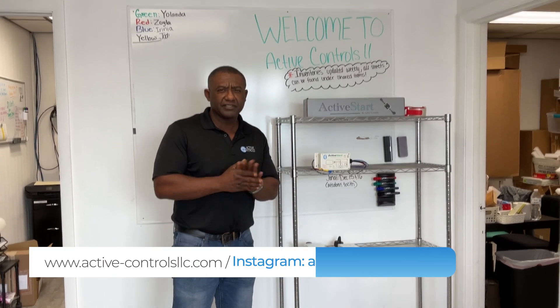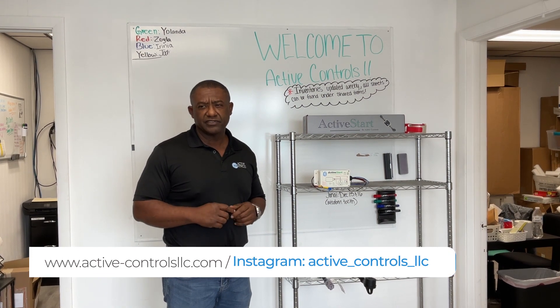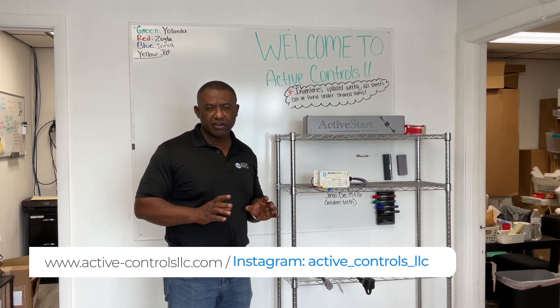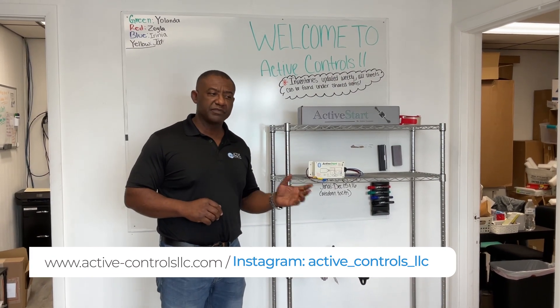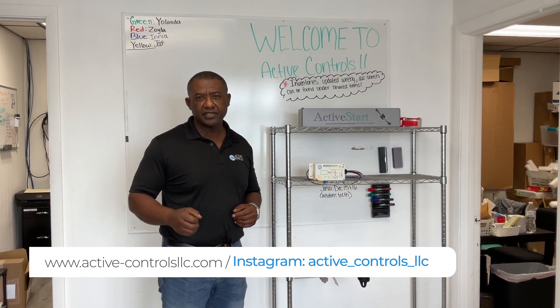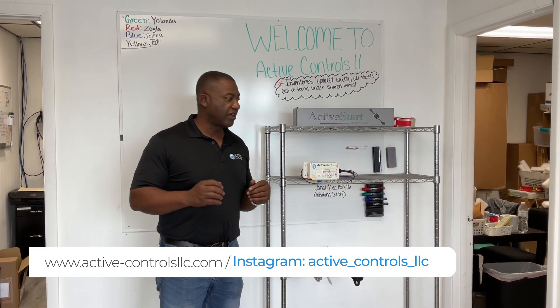Hello everybody. Welcome to Active Control's YouTube channel. Today I just want to spend a couple of minutes describing the differences between our two soft start types, which gives you best performance per the application, depending on what you're looking for. So I'll just get started.